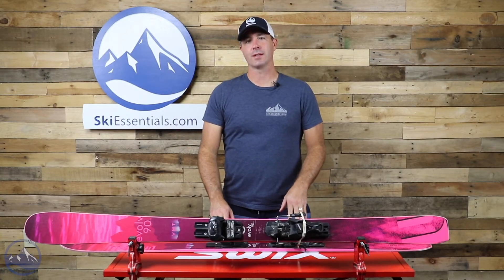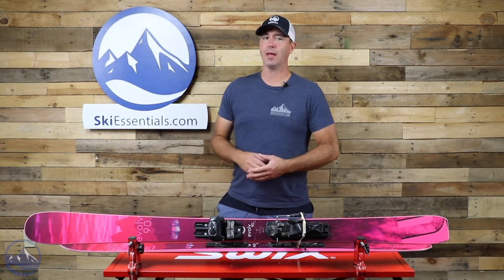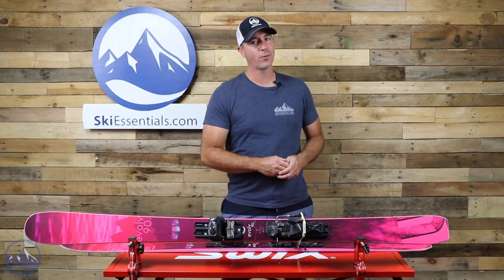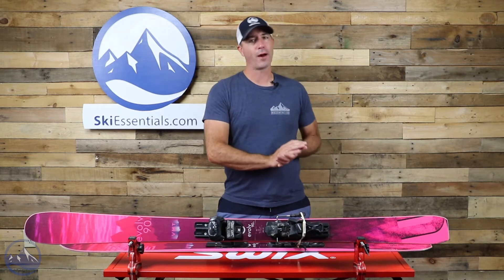Hey skiers, it's Bob with SkiEssentials.com. Welcome to our 2022 ski test. We've got a Liberty Evolve 90 women's ski for you today — a really well-rounded, versatile, all-mountain ski.